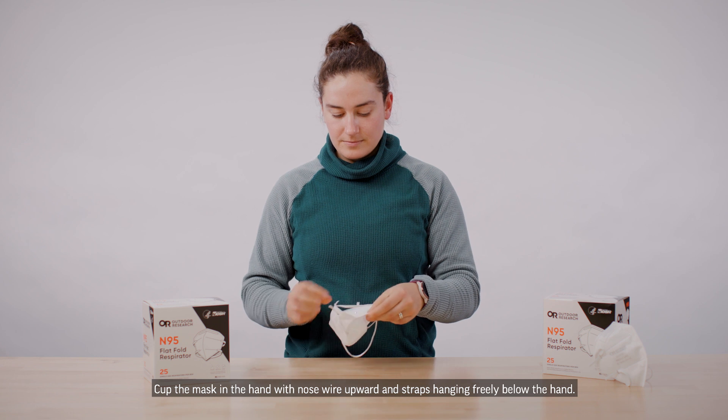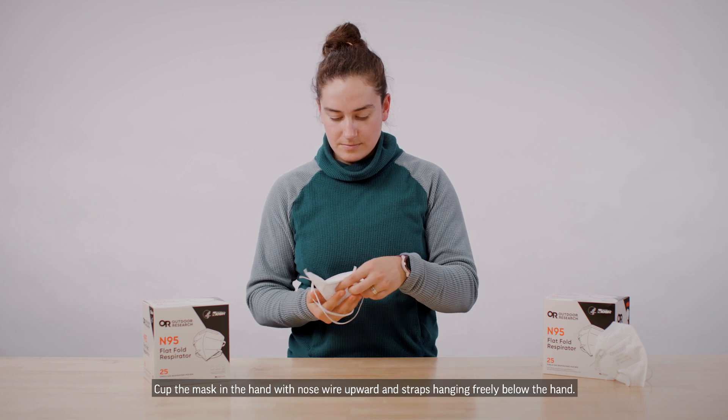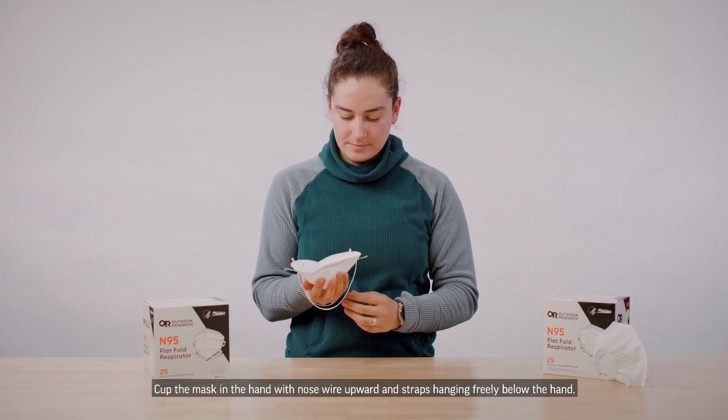Step 2. Cup the mask in the hand with nose wire upward and straps hanging freely below the hand.